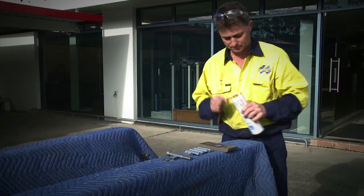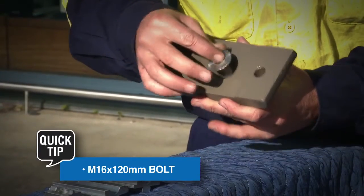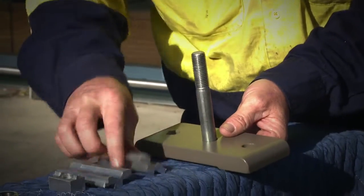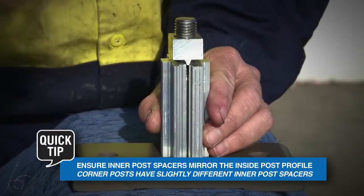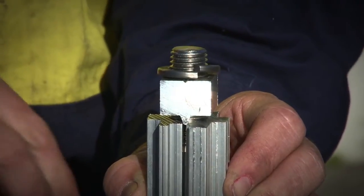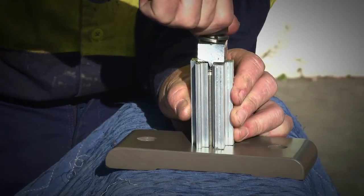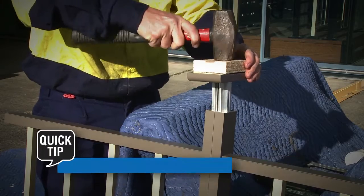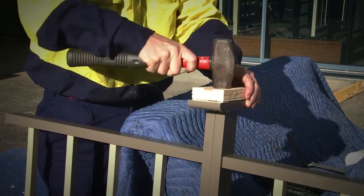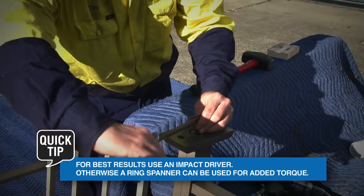Base plate assembly. Grease the countersunk recess and place the bolt through the hole. Place two inner post spacers around the bolt. Position wedge block over bolt, aligning the V with the spacers. Place stainless steel washer and nut over bolt. Tighten until the inner post spacers start to spread. Using a hammer and wooden block, tap the completed assembly into the post. Use an Allen key to tighten the bolt as firm as possible, then one eighth of a turn more.